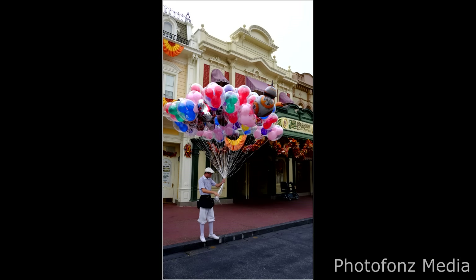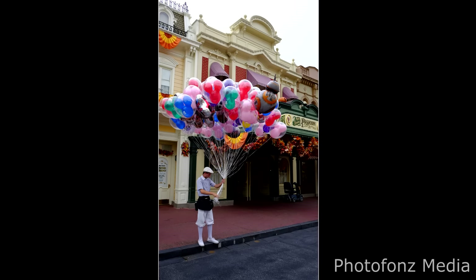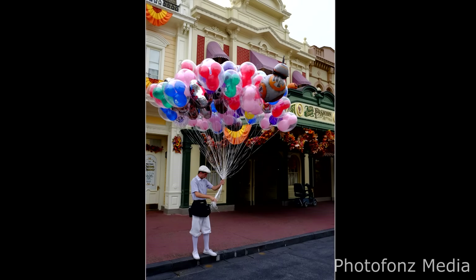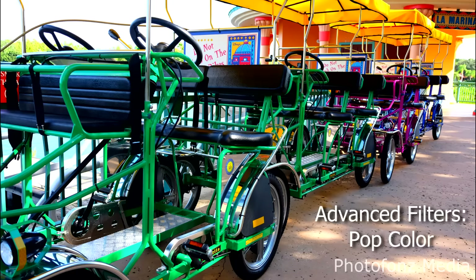So let's have a look at some of the images this amazing camera can produce. Here we're looking at an image straight out of the camera. Fuji offers 11 film simulation modes — the one I use most is Velvia, which increases contrast a little and adds a bit more color saturation. And with the Advanced Filters, the one I use most for landscape photography is Pop Color, which saturates colors and increases contrast even more than Velvia. This is all straight out of the camera.